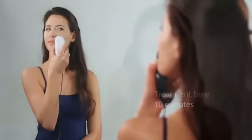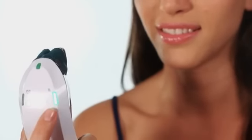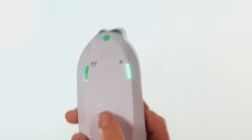During treatment, be sure to move the device slowly and continuously over your skin, without stopping on any particular spot. You can change the energy level throughout the treatment so that you're always comfortable. You can also choose to use SensiLift without the massage application.